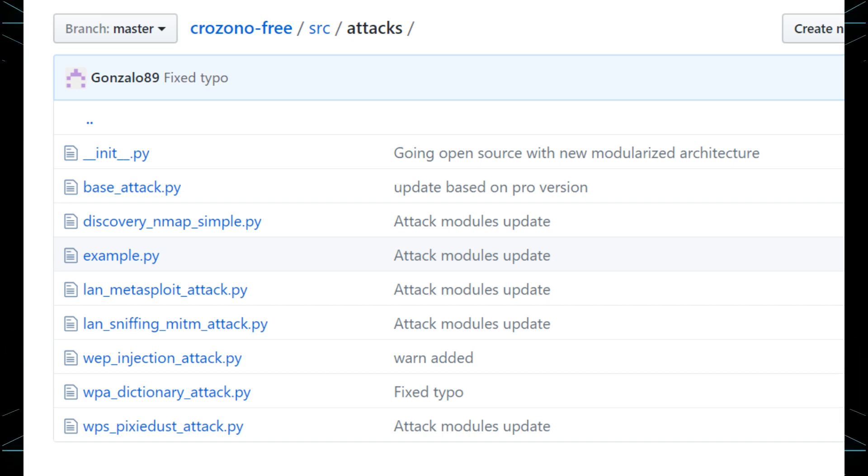This penetration test allows the attacker to access the cracked network and obtain data in real time.